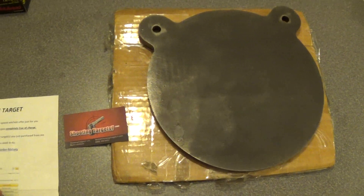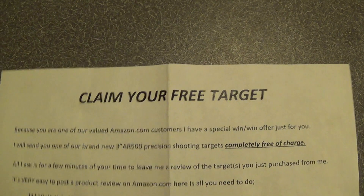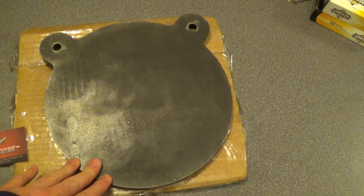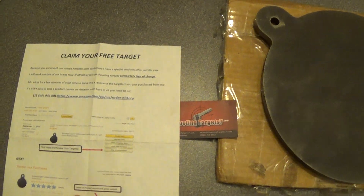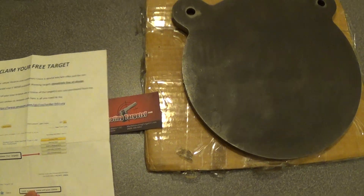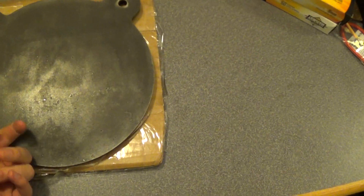When I got it in the mail, I also got this sheet — 'Claim Your Free Target' — that was an attention getter. Basically what they're saying is, when I go review my purchase on Amazon, they'll see that I reviewed it and will send me a free 3-inch AR500 target, which I will definitely be doing. Because even though that is really small, it's still a free target, and it should last quite a while being AR500.